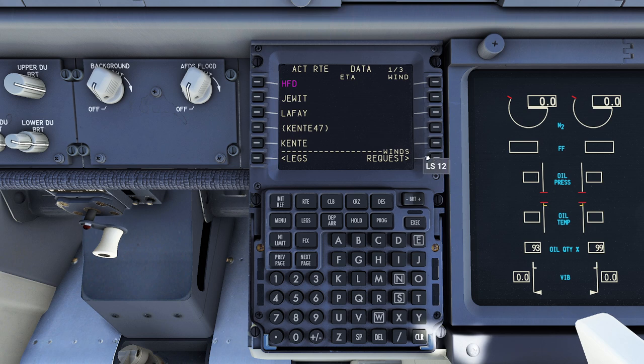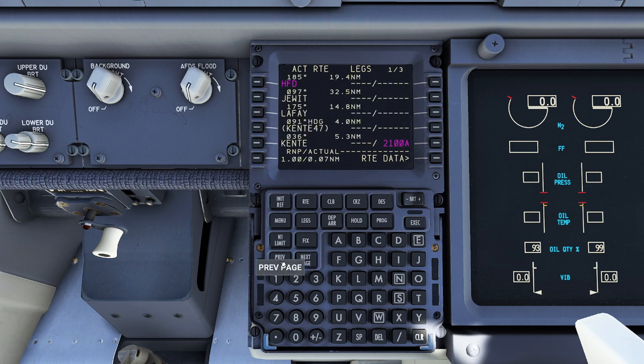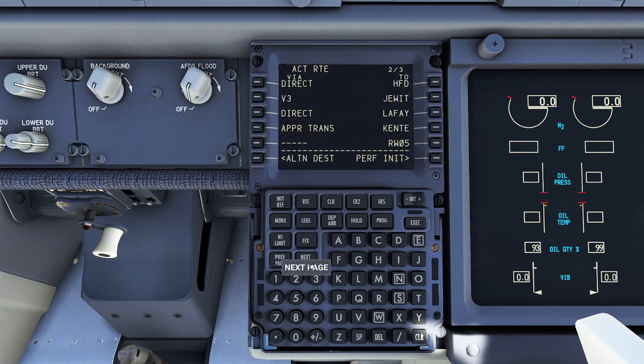You can also get some route data if you need it — you can request winds if needed, but we don't have data so we can't do that. Now that I've eliminated the discontinuity, I always like to take a couple minutes to go through and make sure there are none because it will mess you up. The magenta one is the one currently selected. Keep in mind at any time if you want to go direct, you can click on a waypoint and then click where you want it — like if I wanted to go right to Kent, I could do that immediately. So my route is programmed: taking off, going to Hartford, Victor 3 to Jewett, then direct to Le Fay, approach transition to Kent, landing runway 5.